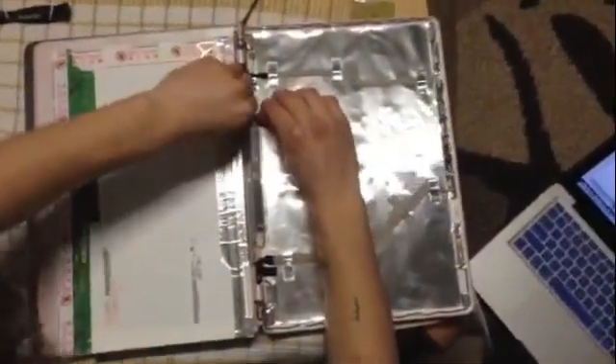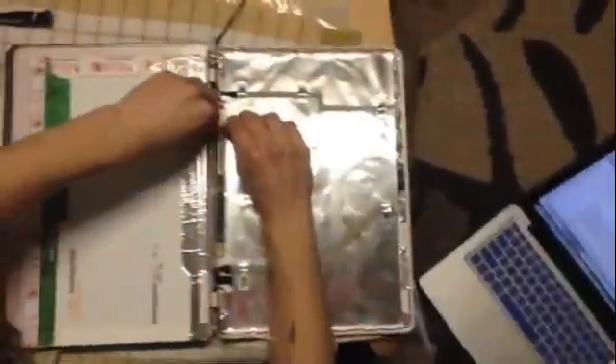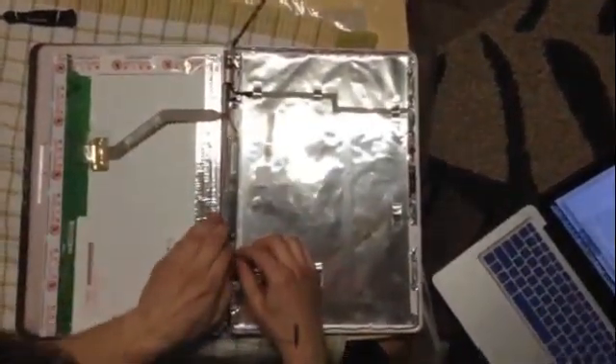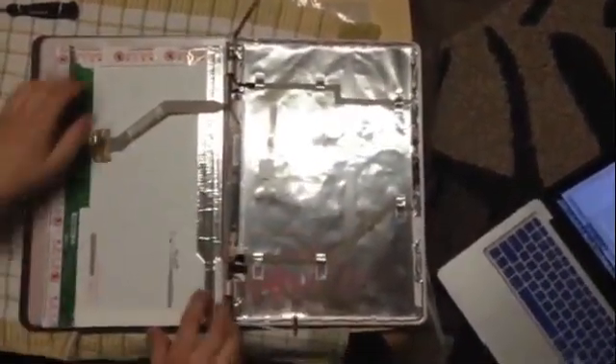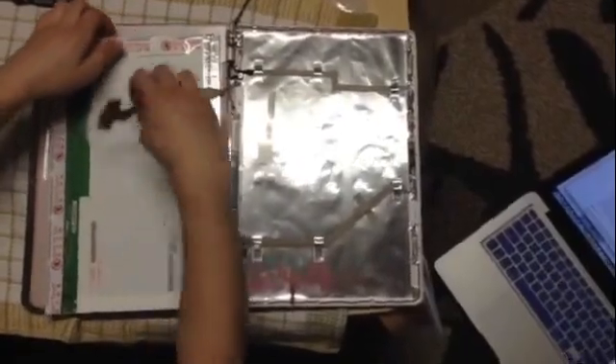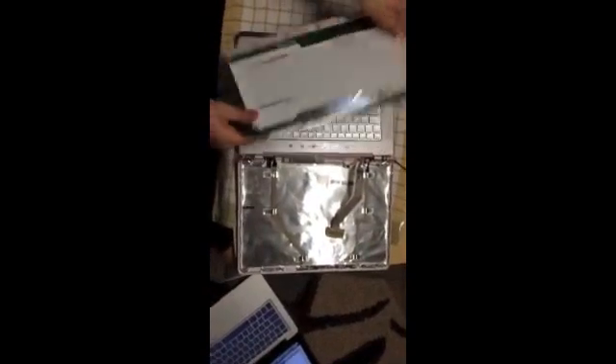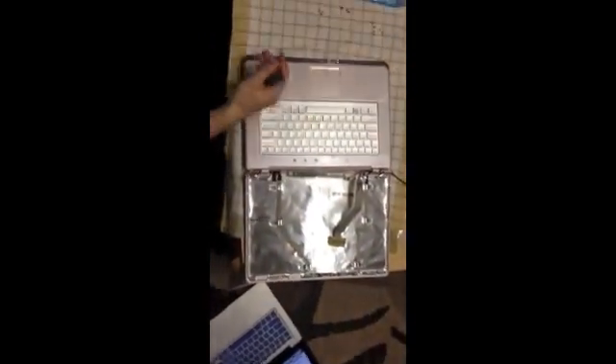You also have a connection here that is connected — you just want to undo that, and here too. Once that's done, take this off. There's a bit of adhesive here but it just comes off easily. Set that aside.